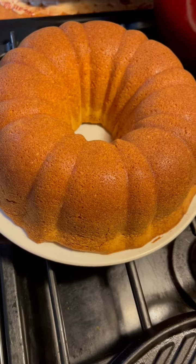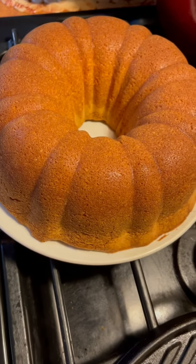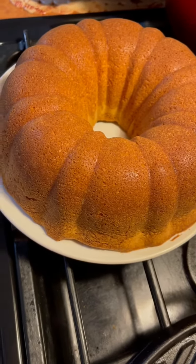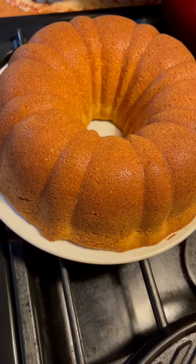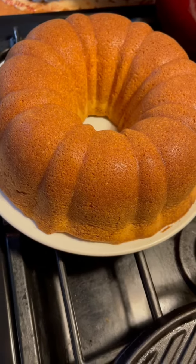Eating Good with Freddie Jean. Happy Mother's Day, everyone. I wish you was here to get a little taste of this pound cake — it's going to be delicious. Thank you for watching. Thank you for sharing. Eating Good with Freddie Jean.